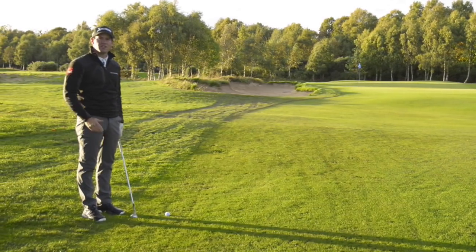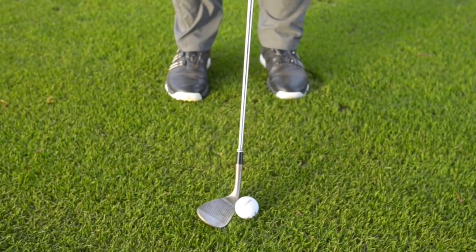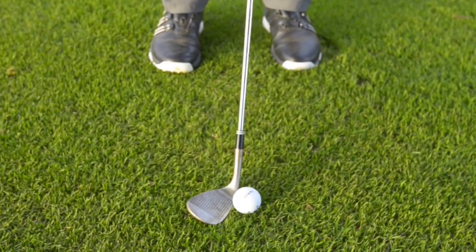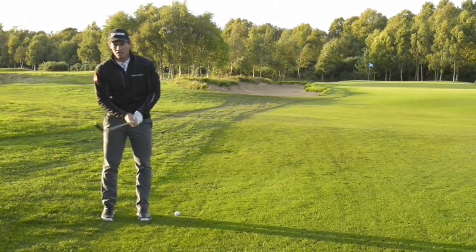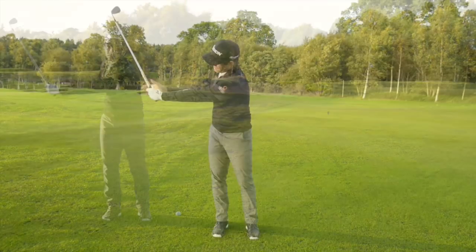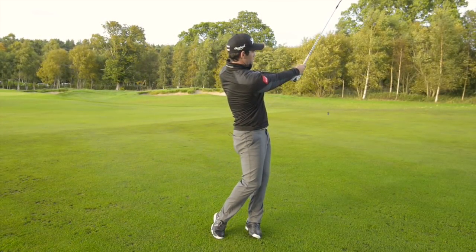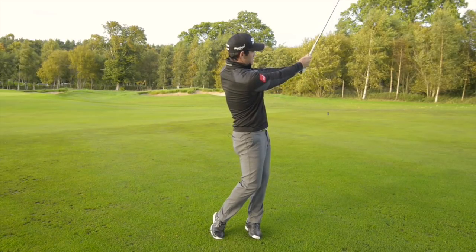On this shot I'm going to use a nine to two o'clock, with the clubface a bit open, so it gives me a bit more trajectory. When I say nine to two, it's the arms being parallel to the ground at nine, and stopping at the two o'clock position.